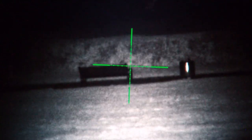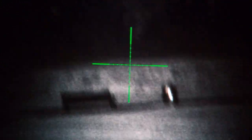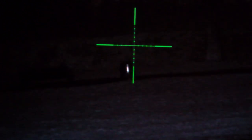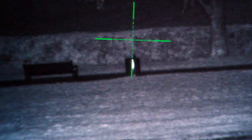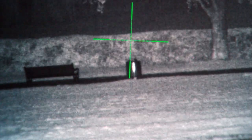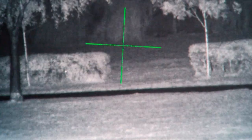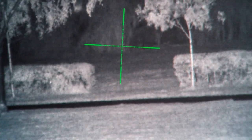I'll turn the PBIRX off and put the internal IR in, which is actually very good as well. That's in its lowest setting — that's the internal. You can see there, that's it in setting 2. It's actually pretty good.